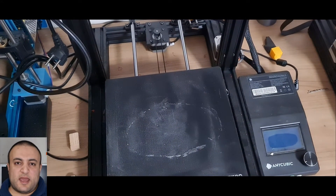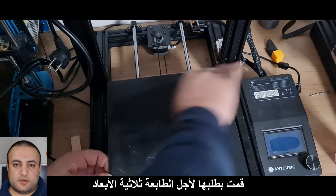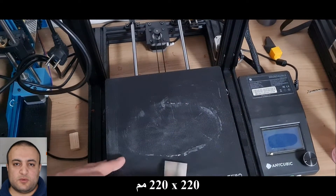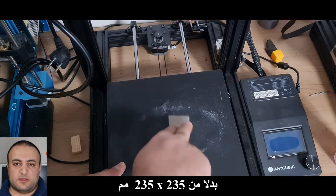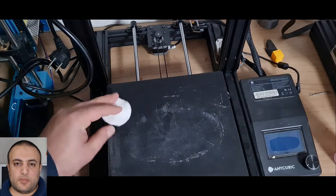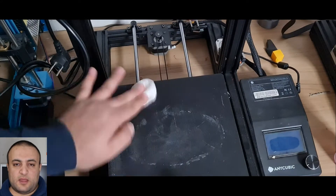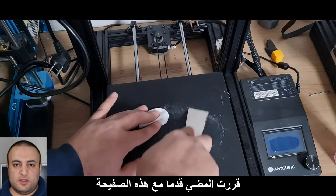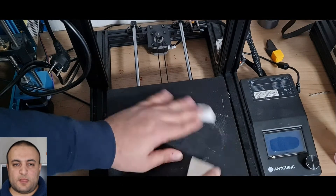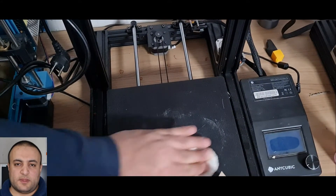Last week I received a magnetic plate that I ordered for my 3D printer. I ordered the plate with the dimension 220 by 220 millimeters instead of 235 by 235 millimeters — that was a mistake. Anyway, I decided to go on with this plate since the print volume is 220 by 220 by 250 millimeters.